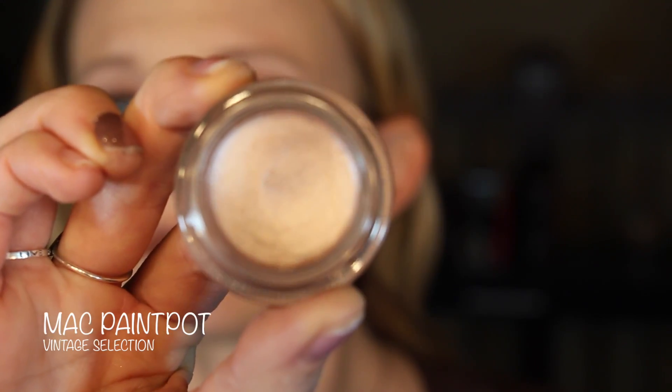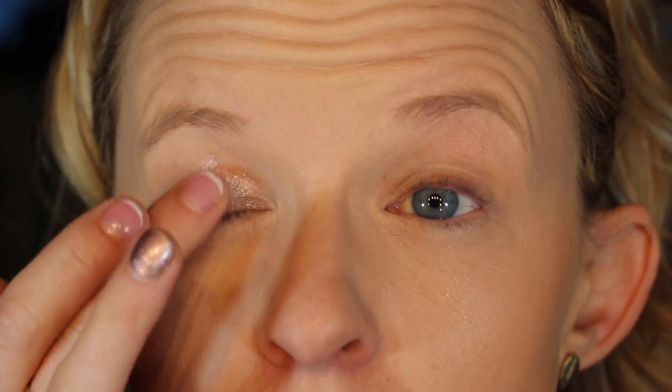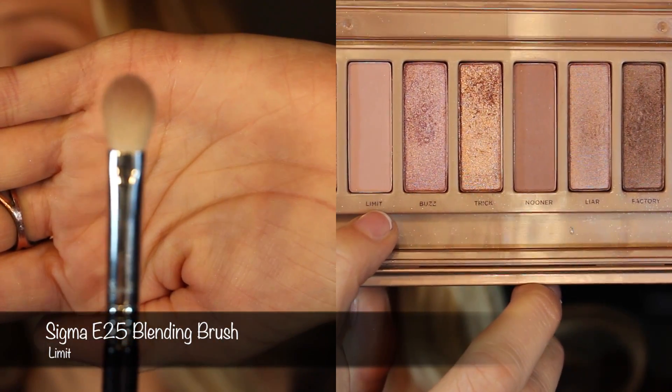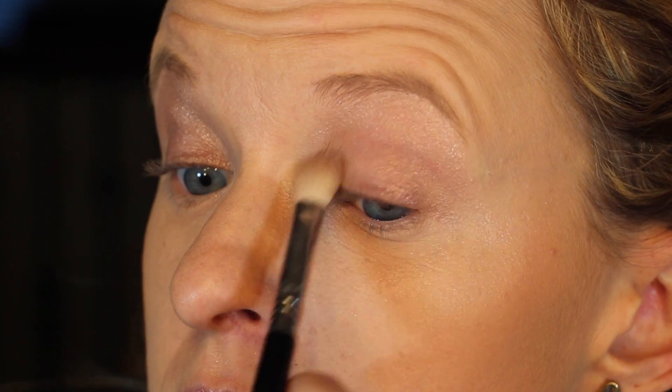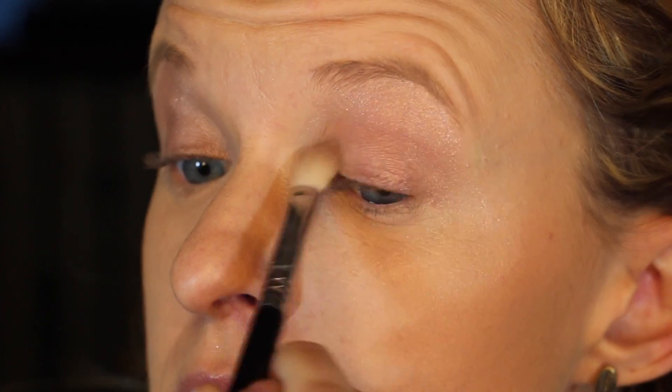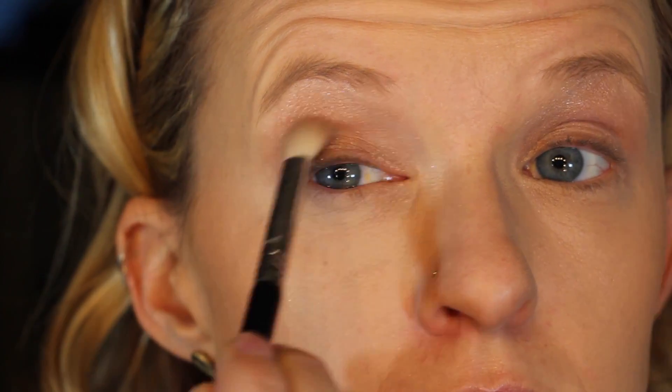Hey guys, so let's get started. We're going to take MAC's Paint Pot in Vintage Selection and use that to prime our eyelids. This is my favorite paint pot. First we're going to start with the Sigma E25 brush and put Limit in the crease and transition area. We're going to build up this color slowly. Next, we're going to take the same brush with Nooner, which is just a little bit darker matte shade for the transition area in the crease.